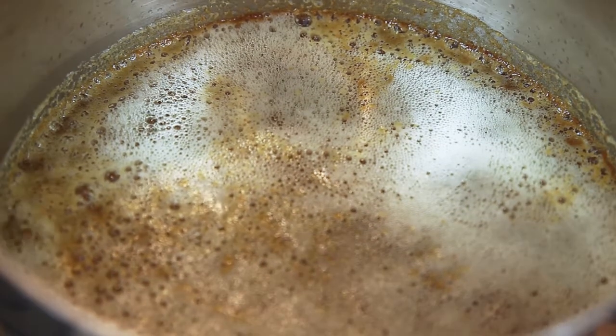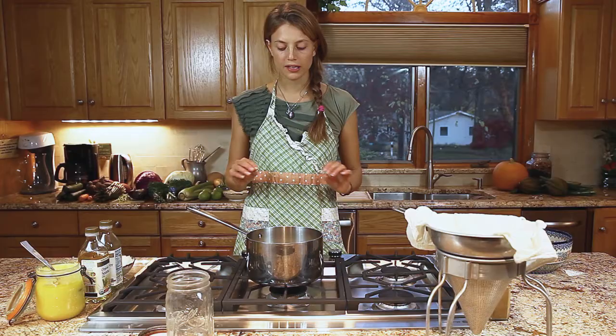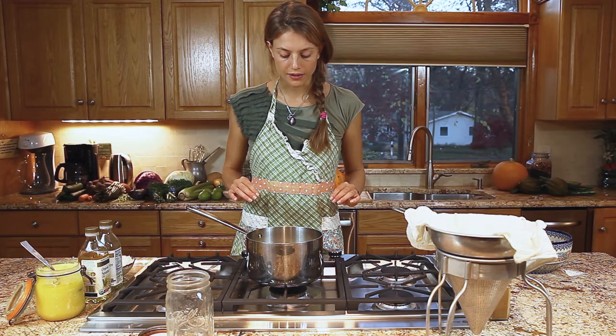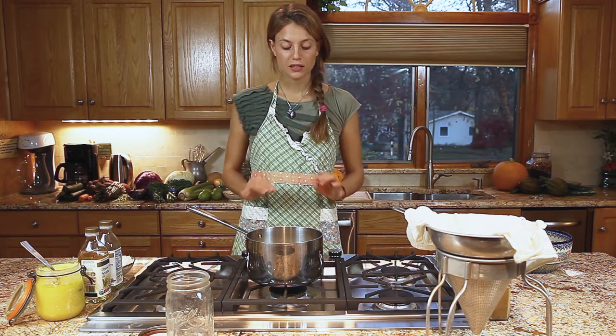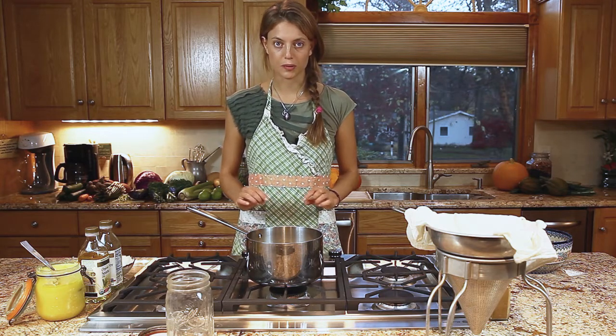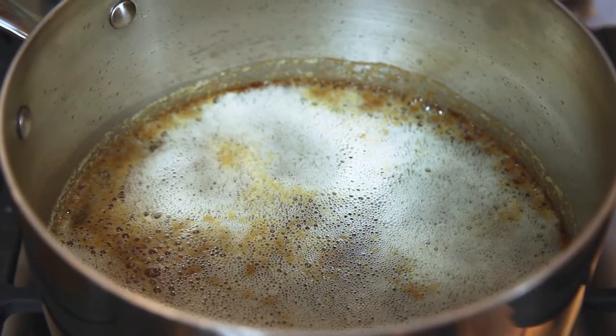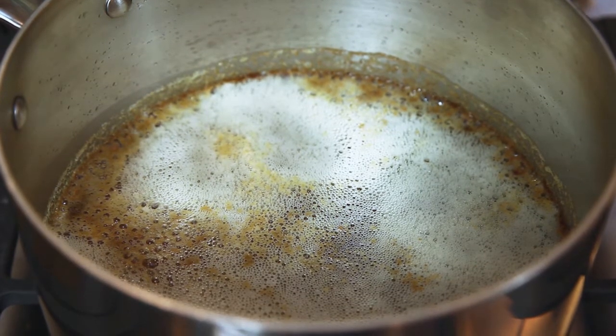Our ghee is almost done. It's still bubbling slightly, and when it stops bubbling we turn it off — it's done. The last 5 to 10 minutes you really have to watch it carefully so you don't burn it, because it will burn eventually. Ghee has a higher cooking temperature than butter, but it does burn.